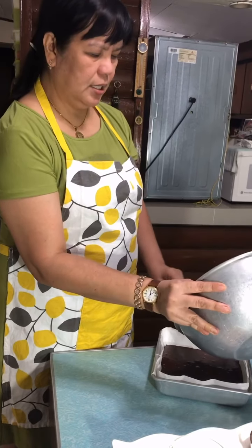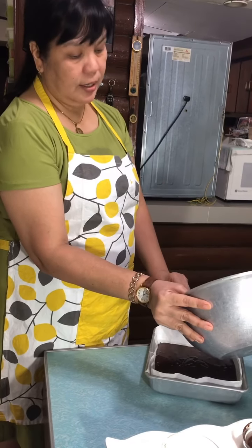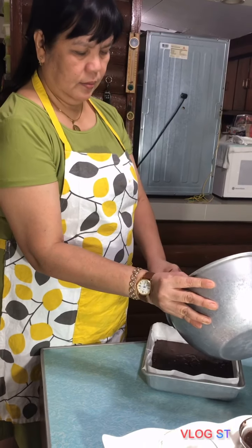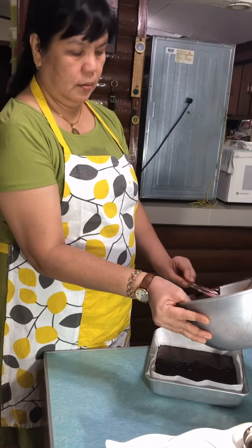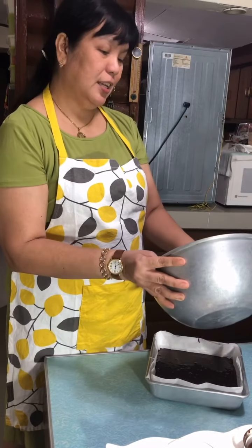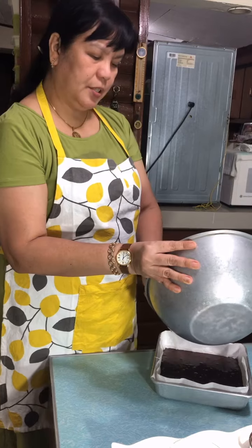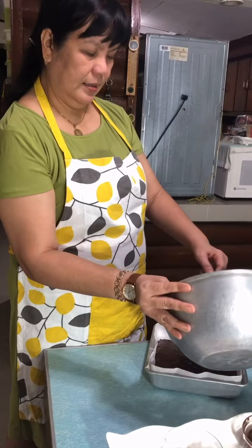For the cream cheese layer, I will need two cups of cream cheese, two eggs, and one half cup of sugar. The cream cheese should be completely softened — if it is not softened, it will be hard to mix and there will be lumps. We want to avoid that.